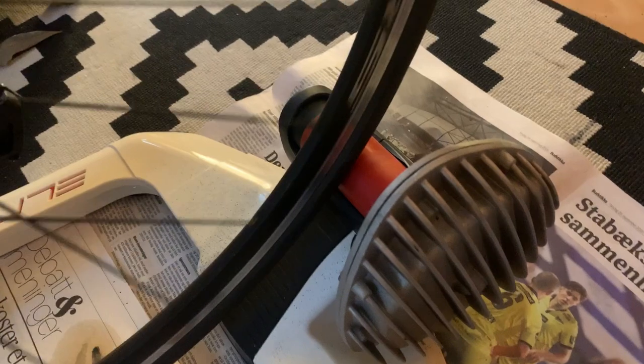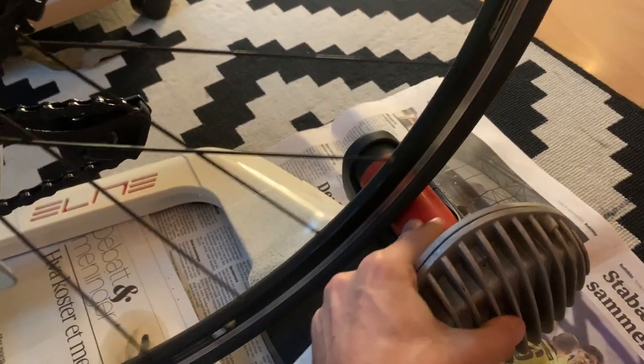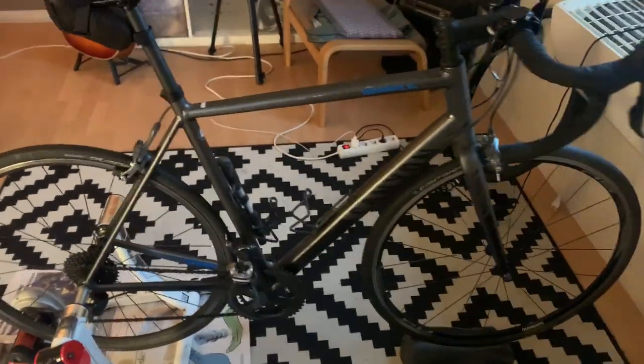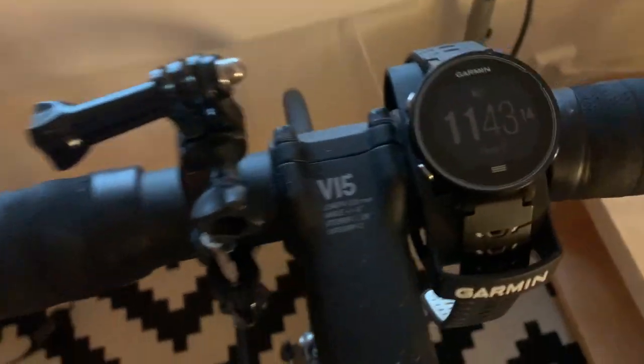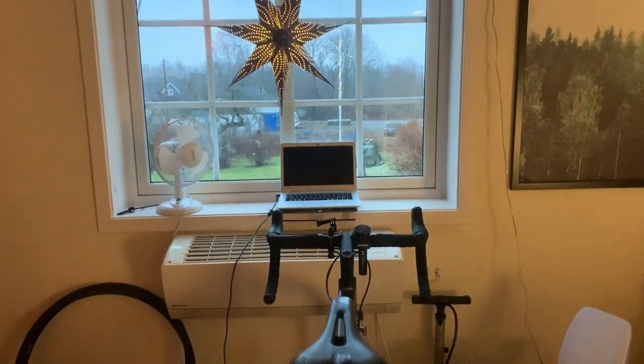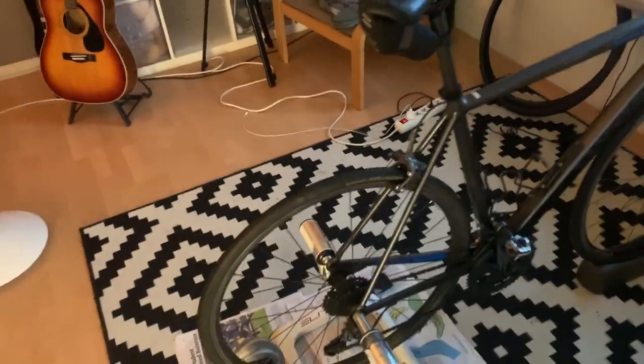The rear wheel sits on top of a small roller wheel which provides resistance, and based on the bike's gearing you get more or less resistance. There's a small block in the front to hold the front wheel. I put my Garmin watch right there to keep an eye on my heart rate, and I have a heart rate monitor on. I just look out the window or watch a documentary on Netflix.